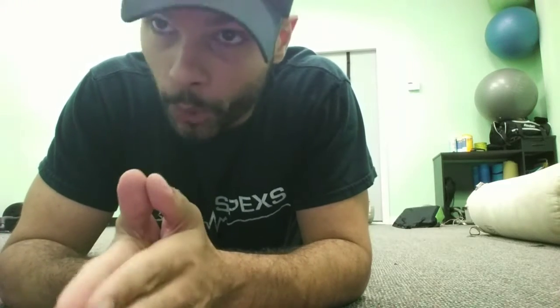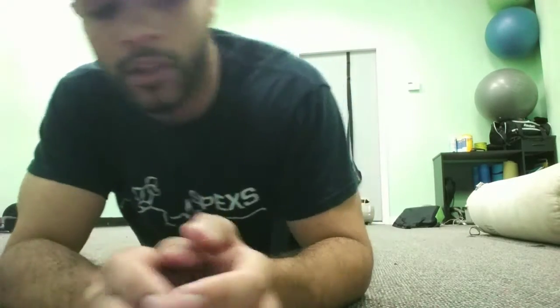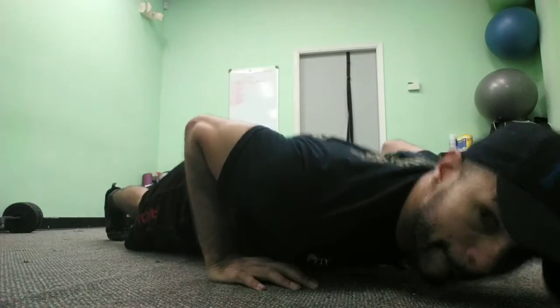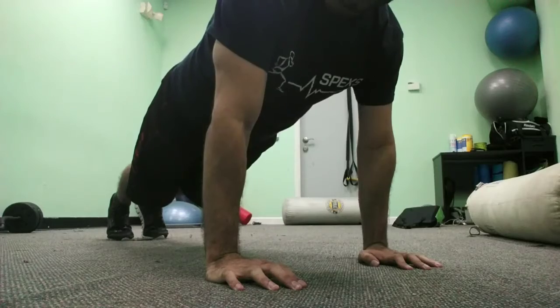Now let's do 10 more in a straight position, or plank position if you may. Same thing — hands on the shoulders, but now we're going to press on our toes, butt up, and squeeze on the elbows. It's always important that you squeeze on the elbows. Ready? Go.